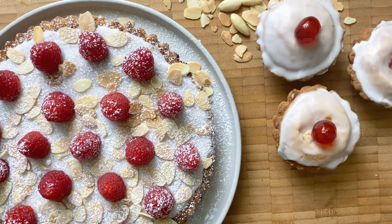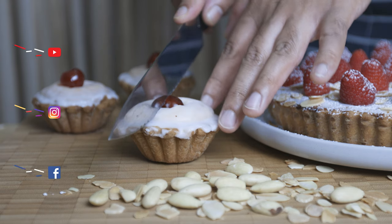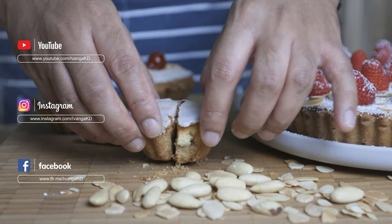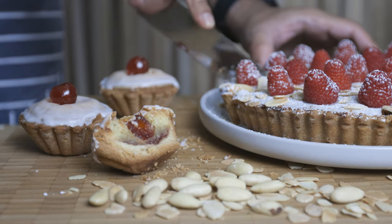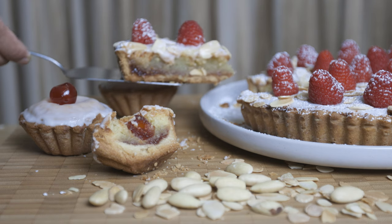If you enjoyed this recipe, please like the video. If you like, hit the bell notification and subscribe to our channel. Please follow us on Instagram and Facebook. Thank you so much for watching. Peace.